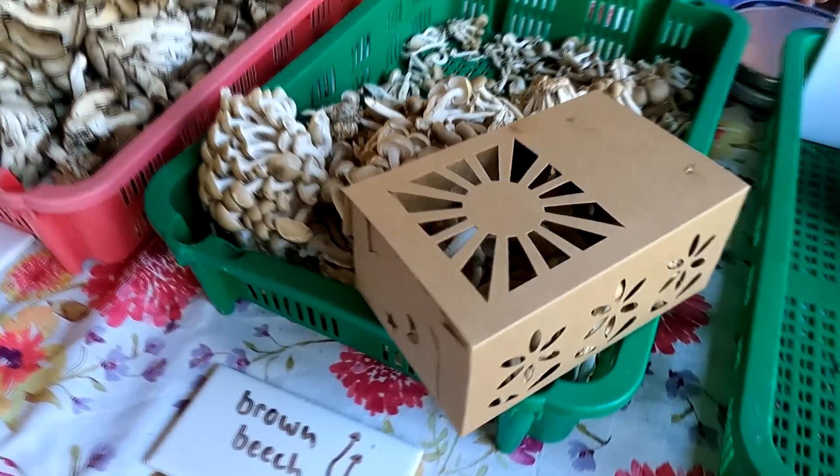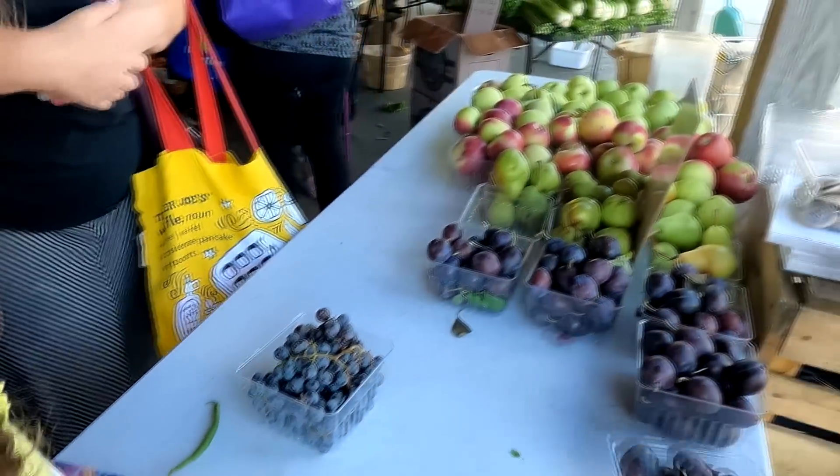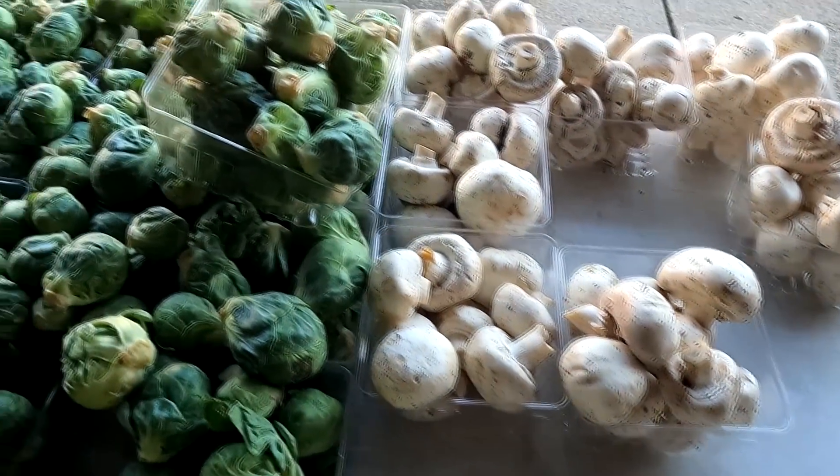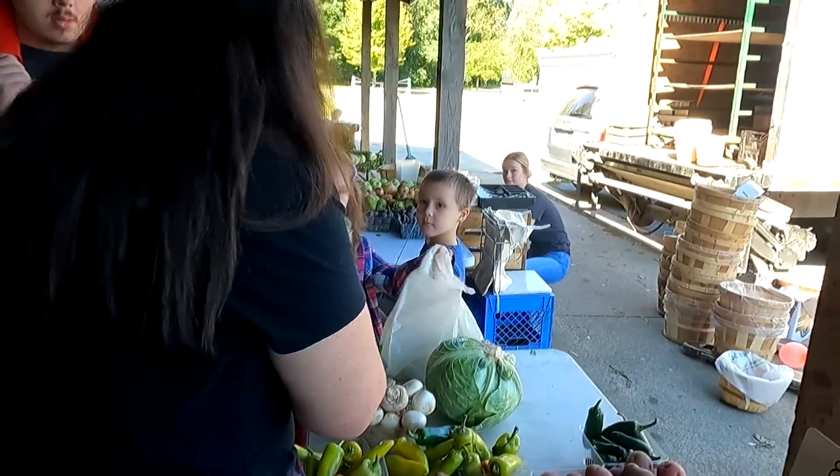Mushrooms — and one of these. Alright, we added some more goodies.